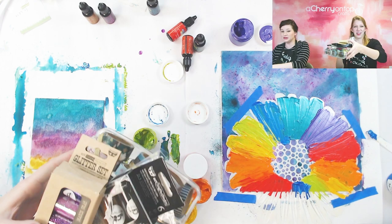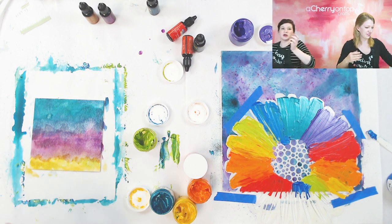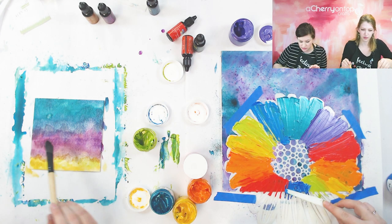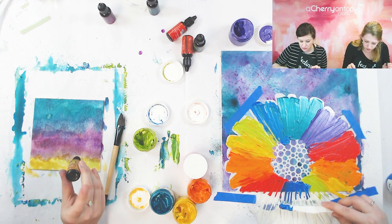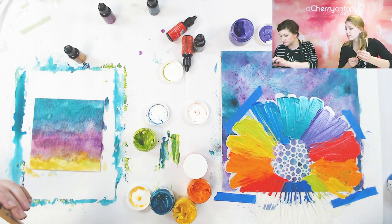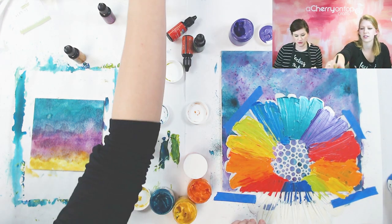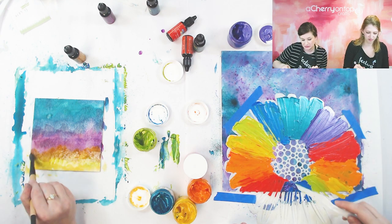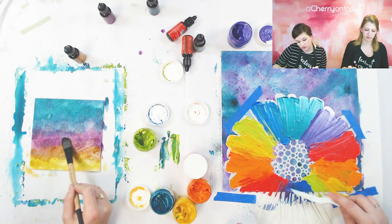Okay, options: glass glitter, micro beads, regular glitter, more glitter. I'm not sure which one to use, but yeah they might kind of overlap over here. I'm at an awkward point here — that's okay. You could do a little purple in between. I'm just making this up as I go. That's usually what we do — we just don't know how it's gonna look so we try it.